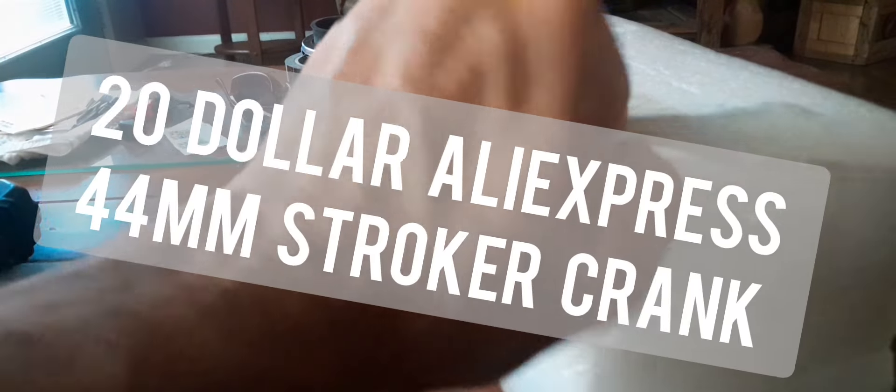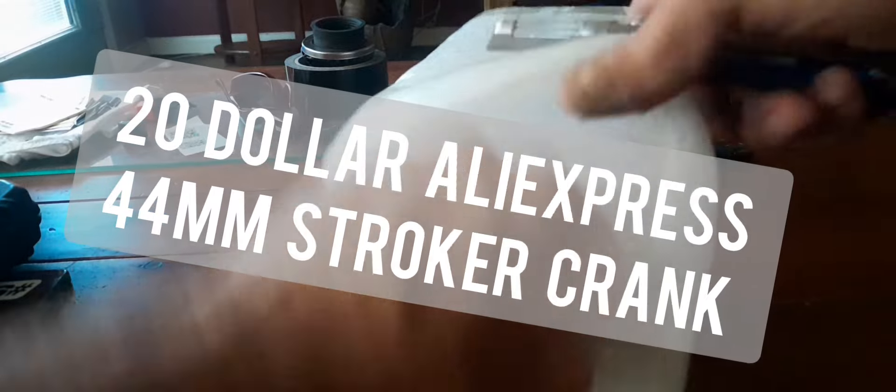Oh snap, it finally arrived. Let's see how horrible this actually is. Packaged pretty well.